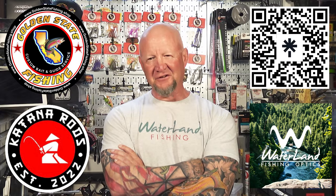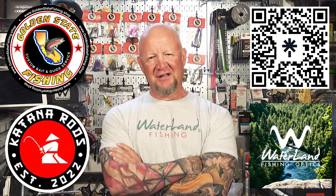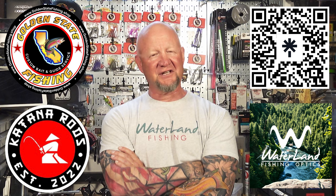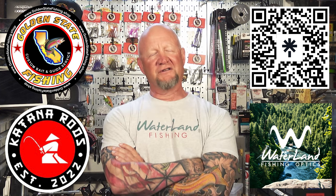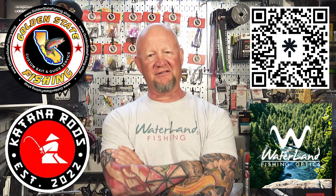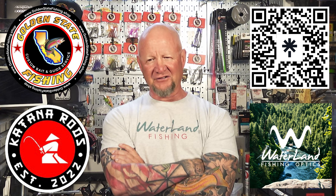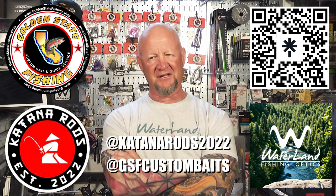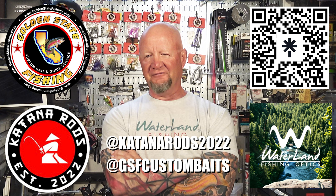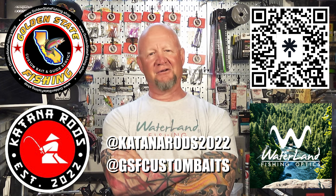Try everything until you get them. If you want any of the products I use on this channel — like the super tubes, mini jigs from Golden State, the Waterline sunglasses I wear all the time, and the Katana rods — there's a QR code right up here. Click that and it'll take you to a link tree for all those sites. If you buy anything from Golden State Fish and Custom Baits, use code 'Sea Spank' at checkout for 10% off. With Waterline sunglasses, follow the hyperlink in the link tree and you'll automatically get 15% off. The Katana rods are available on Instagram at Katana Rods 2022 or Golden State Fishing Custom Baits — they're coming very soon, so just hold on.